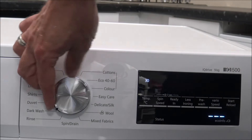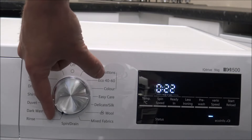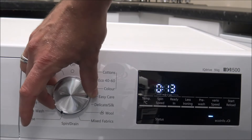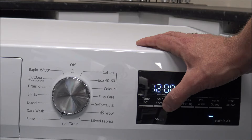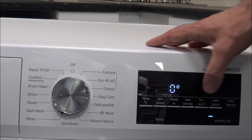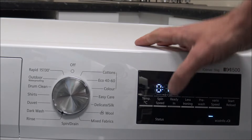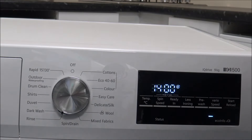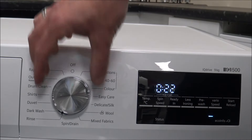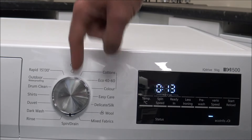Some of the programs at the bottom are quite generic across both Bosch and Siemens washing machines. You've got things like the Rinse, and then the Spin and Drain. With the Rinse, it will go through a rinse program, and you can enable a spin speed as well if you want to — but you don't have to. You can just rinse something and not spin it. Most people tend to rinse and spin. Or if you have hand-washed something, you have the option to spin and drain, or just drain on its own.